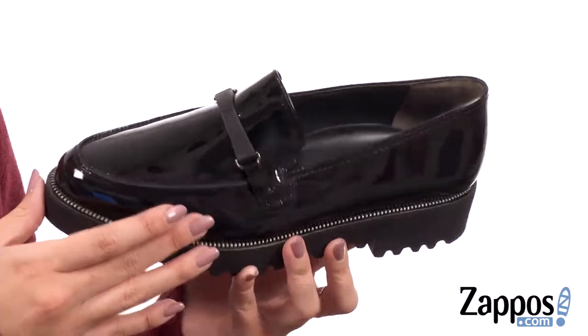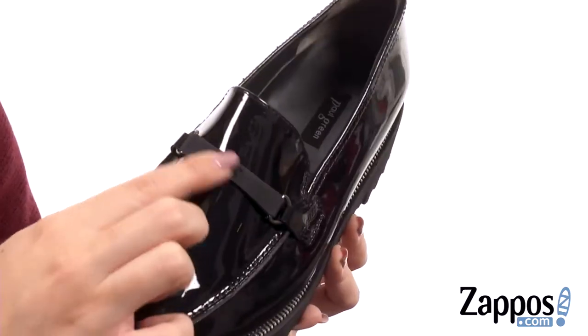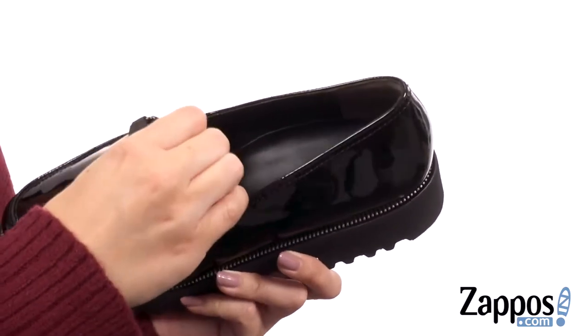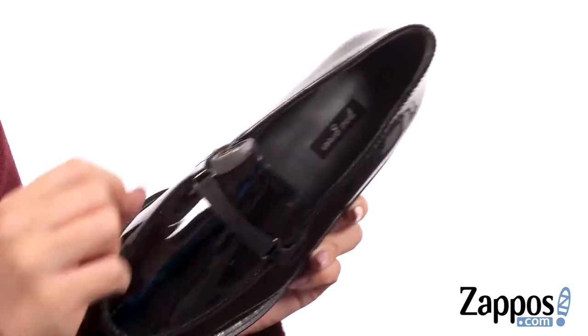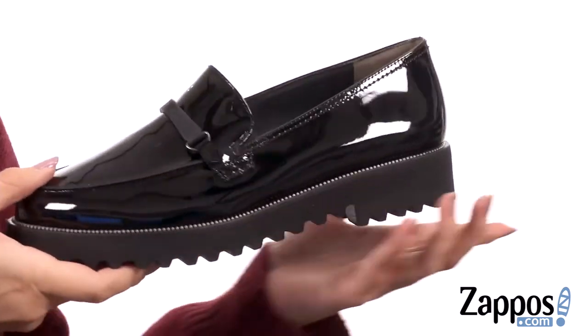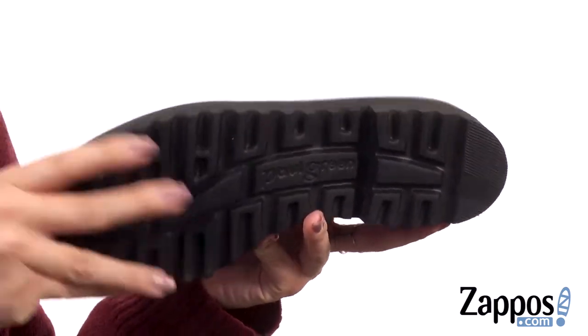These loafers are made with a patent leather upper that has great shine — it's super smooth. There's a little decoration over the vamp with the signature logo. It's easy to slip on. Inside is a leather lining with some light cushioning throughout the footbed, giving you nice arch support as well. There is a molded block heel for a little bit of a boost, all on top of a synthetic outsole.